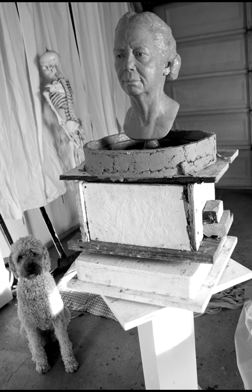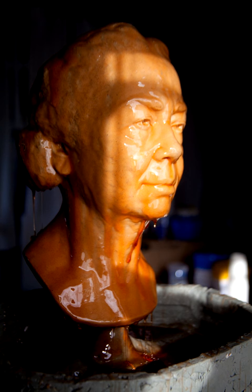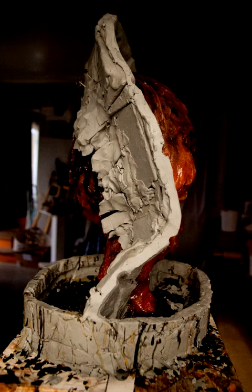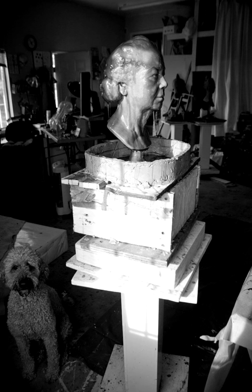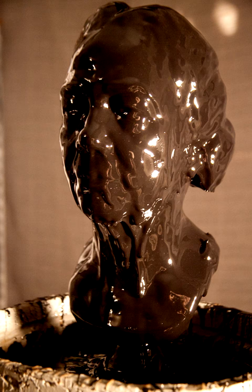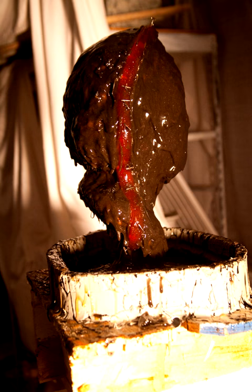First, the sculpture is sealed and prepared for the application of the rubber layer. Multiple layers of rubber are carefully painted on to ensure good coverage. Each layer is a different color, so no spots can be missed. After the rubber layers are done, a clay wall is attached to the surface where the mold will be opened when it is complete.